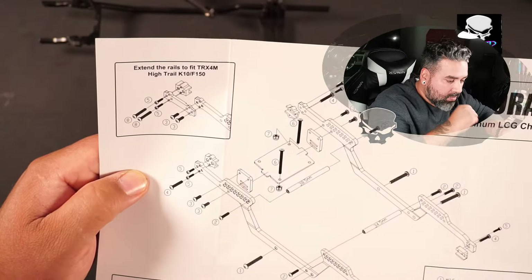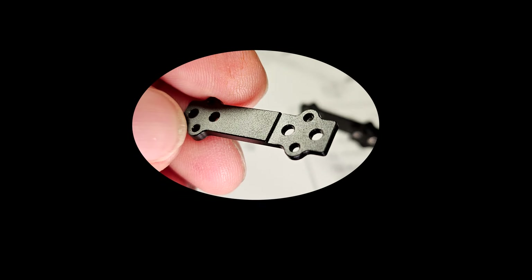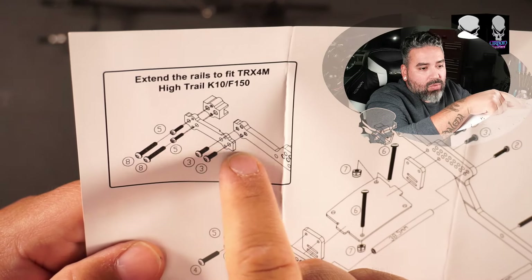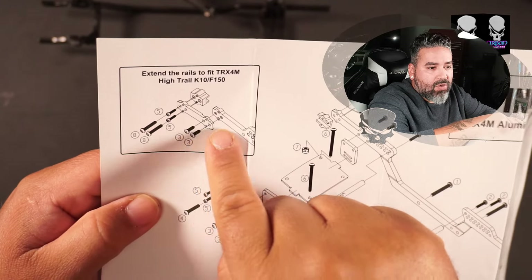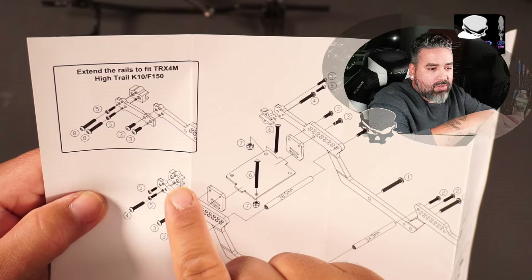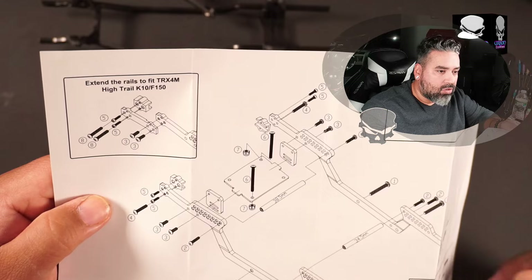They did something really cool with the extension plate — I got a great picture of it. The extension plate has a little indent in the aluminum showing you which side goes up against the back plate. You can see that indentation in the instruction manual image too. Also, if you're putting the extension plate on you need to use the thicker mounting bracket in the back — notice the difference between the one for the Defender versus the KC10 and F-150, it is thicker.